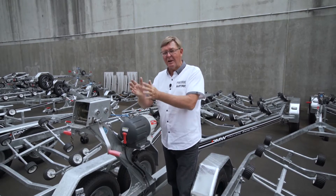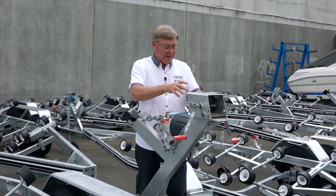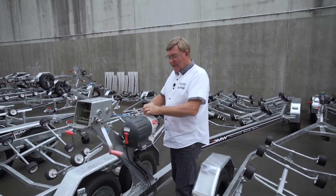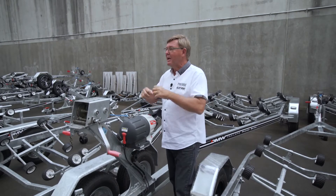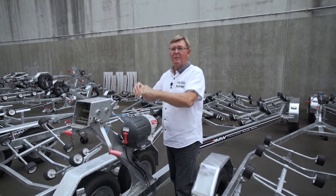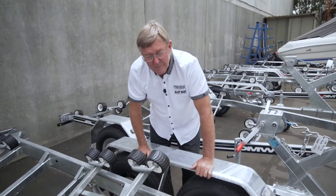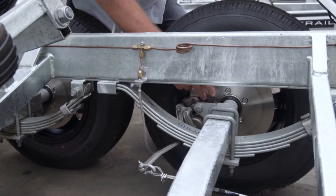The beauty of this is you don't need a chain to your vehicle, because it has a breakaway system. If, heaven forbid, the trailer comes off your tow vehicle, this goes off automatically — all four wheels jam on and everything stops. If you're going to have a breakaway system at over 2,500 kgs, you've also got to have a manual park brake like this.